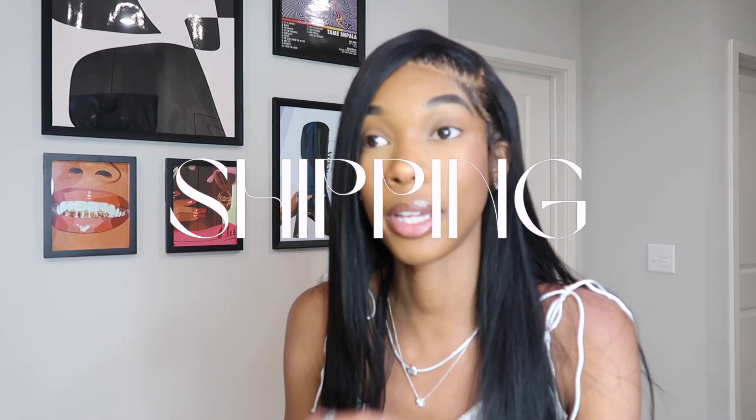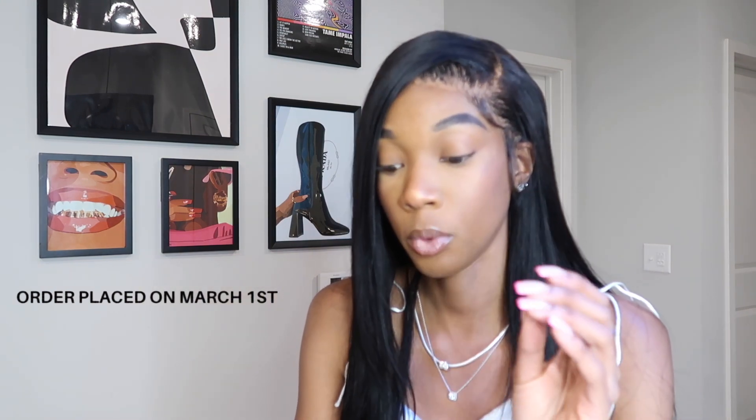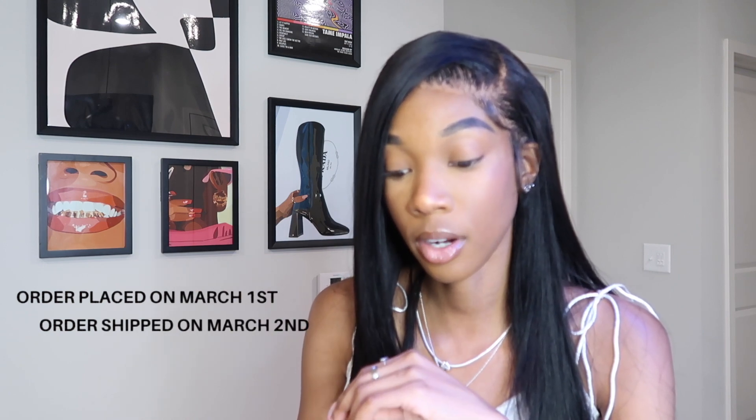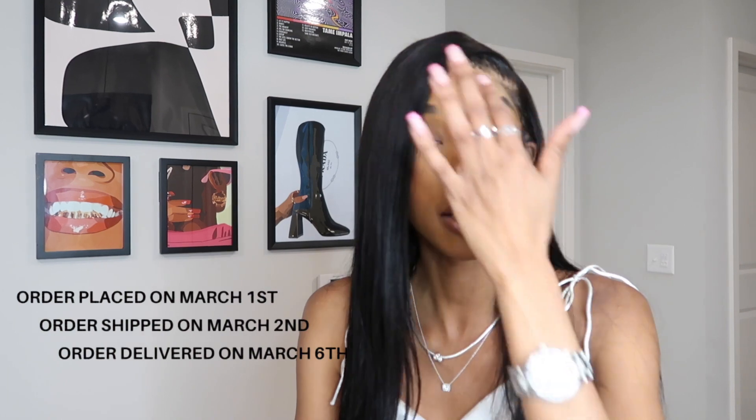First things first, let's get into the shipping. This is one of the sunglasses from the Sweetheart Collection that dropped around Valentine's Day. I was debating whether I wanted these glasses and I debated so long that they sold out. I was so happy that they restocked — I got it exactly the day it restocked, which was March 1st. I bought it on Wednesday, got an email saying my order was shipped on Thursday March 2nd, and my order was delivered on Monday March 6th. That's like express shipping — like two-day shipping minus the weekend. I think it was expected to deliver either Wednesday or Thursday, so I would definitely say the shipping was A1.